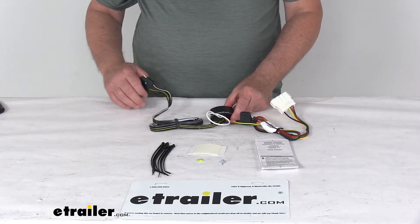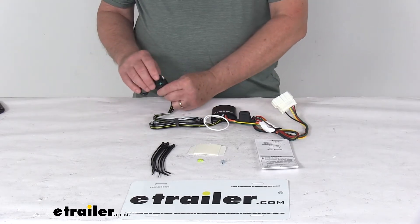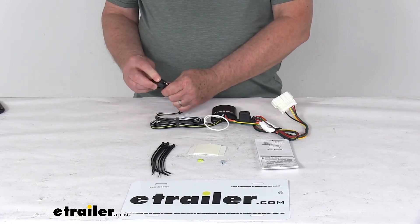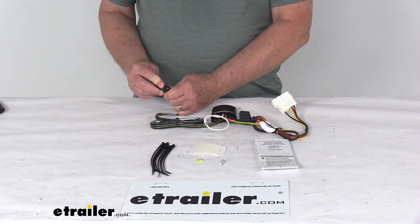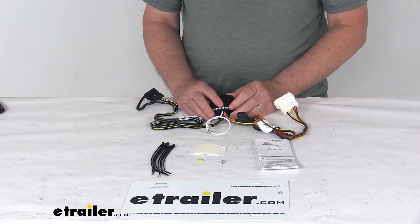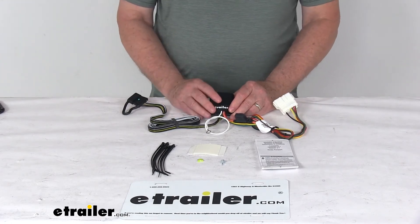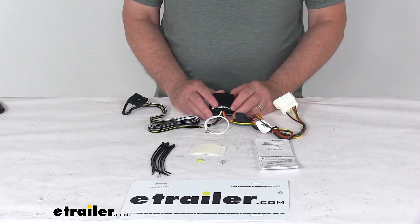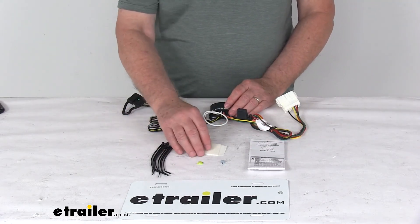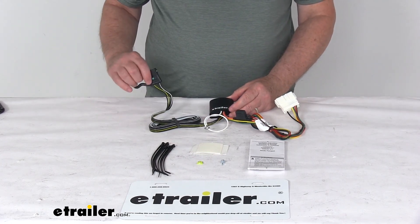The wire right here with the four-way attached to it that runs out the back is constructed of a nice 16-gauge bonded wire. And if you notice, the four-way comes with this integrated dust cover on it, so when you're not plugged into your trailer, you can just put that over the terminals and that'll protect it from any damage or from the elements. A few specs on this harness: the stop and turn light circuit is 5 amps per circuit, and the maximum amperage on the tail light circuit is 7.5 amps per circuit. And as I mentioned, it comes with everything shown here on the table. But that should do it for the review on the T1 vehicle wiring harness with the four-way flat trailer connector.